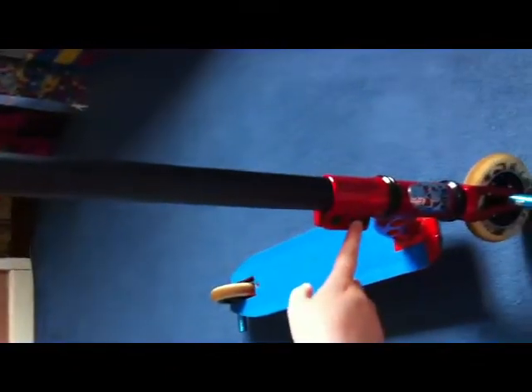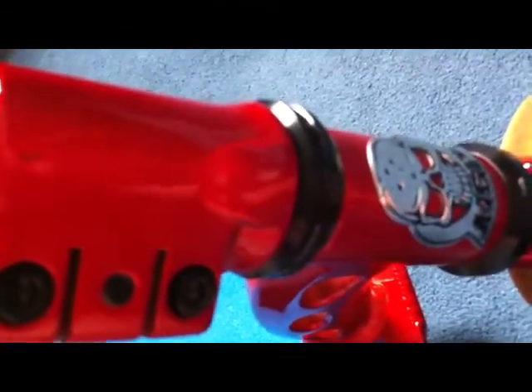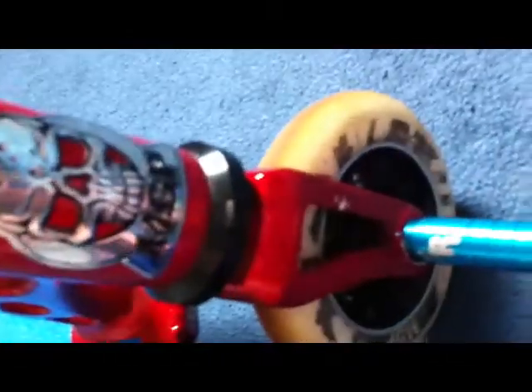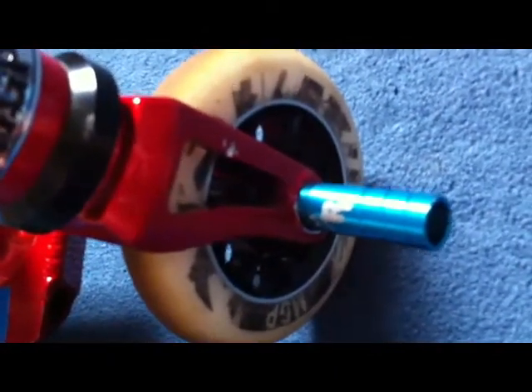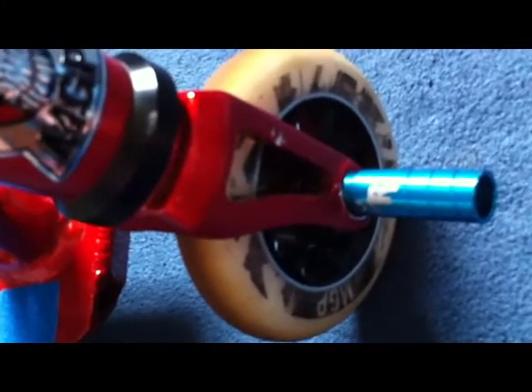Mad Gear Pro triple clamp with a HIC — that means hidden internal compression — a sealed headset, Mad Gear skull forged forks, and a 2012 aqua blue wrapped peg with a 110 metalcore aero wheel.